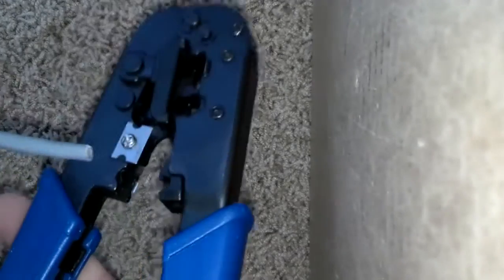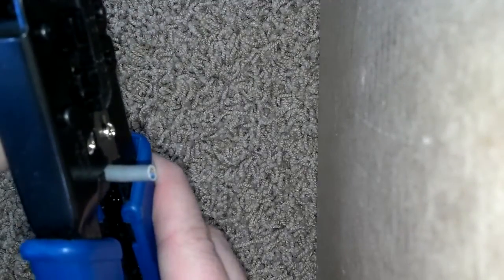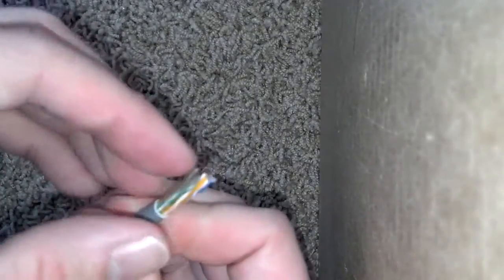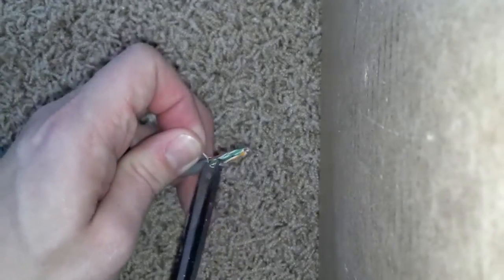I'm going to take the end of the Cat 5 cable and put it right in here. Give myself a little bit of leeway and I'm just going to turn the cable. I took the rubber wiring off, making it nice and easy. I'm just going to take a scissors and snip this string off.